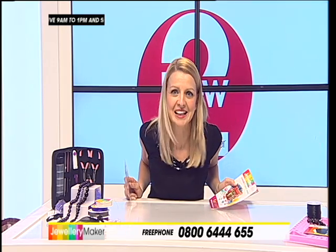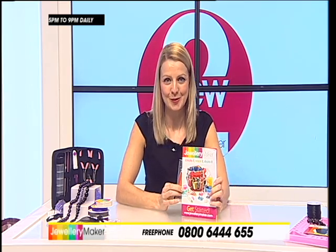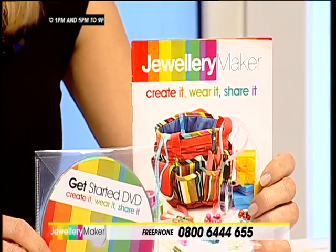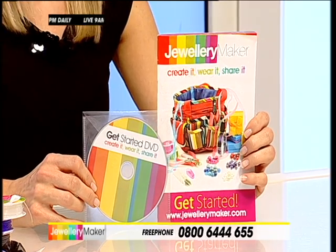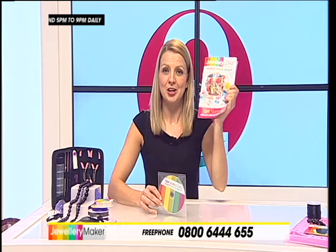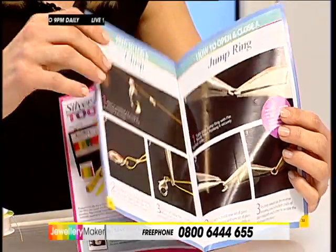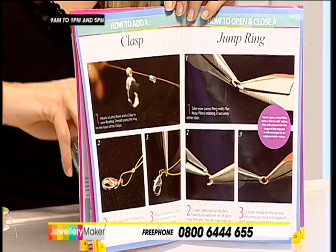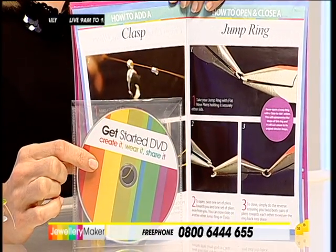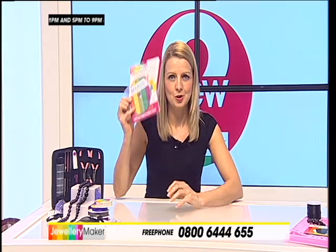We are giving you a free tutorial booklet and DVD with your first purchase, which introduces you to everything you need to know to get started — the ins and outs of jewelry making, the essentials, and the techniques. If you prefer reading, there's the booklet; if you like the practical, you get the DVD as well, where you can stop and start. It shows all of your basic techniques.